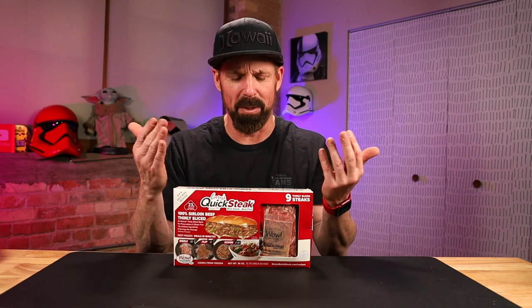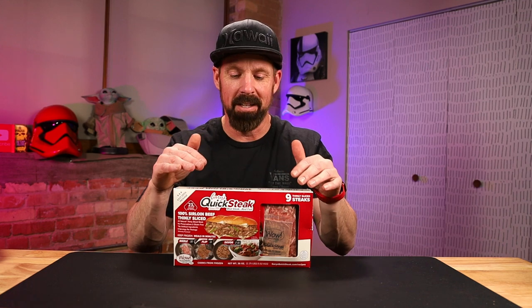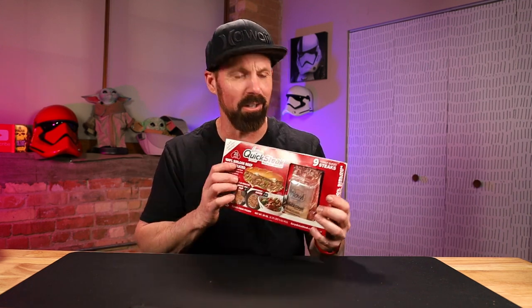Real steak, real fast. Now this isn't a new product in general — it's been out for some time. It's a new product at Sam's Club. We just got this in; we're stocking it today in the cooler. I was like, oh, that sounds delicious. I'll pick it up and try it out and let you know how it is.